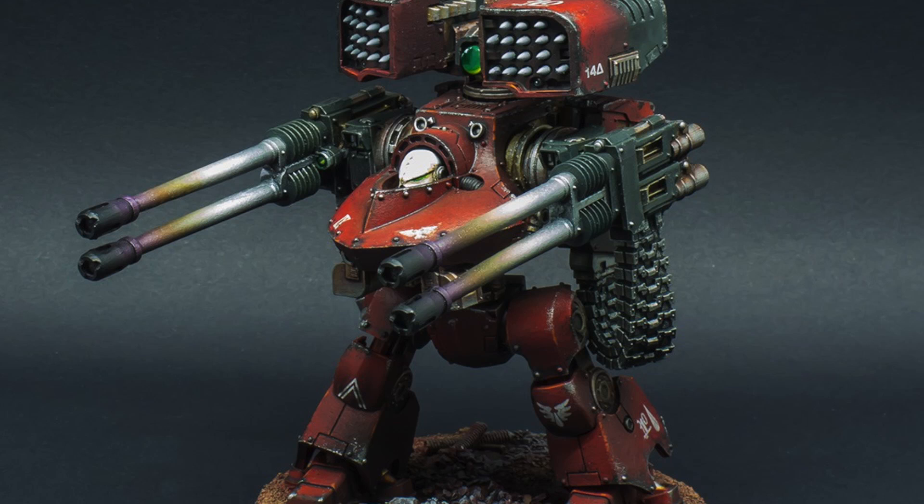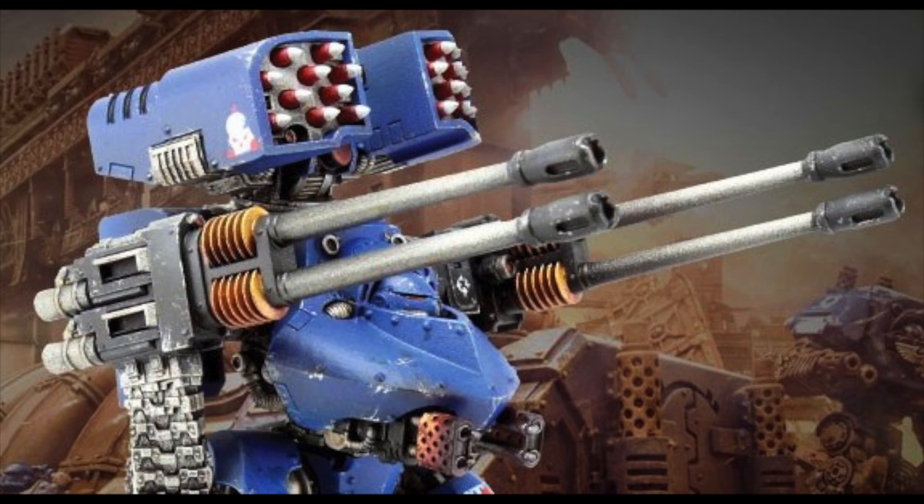Also, Games Workshop on their Warhammer Community page just released some information as to the stats and the datasheet on the Leviathan Dreadnought, so go over there and check it out. We also have it posted on our Facebook page. Also don't forget to head on over to our other social media sites such as Twitter, Instagram, and Patreon where we've got some more 40k content for you.